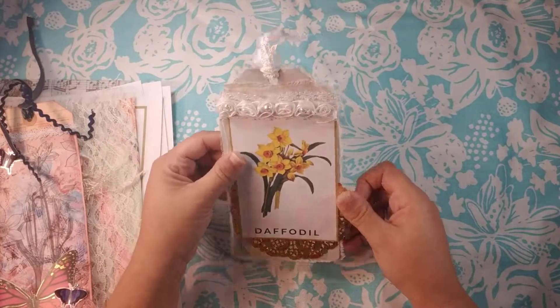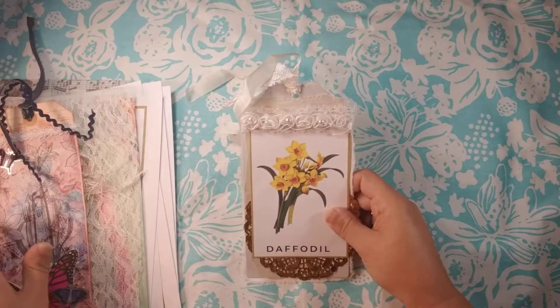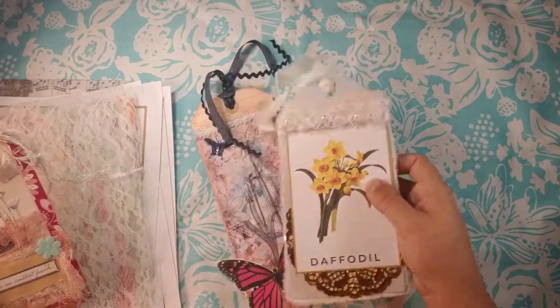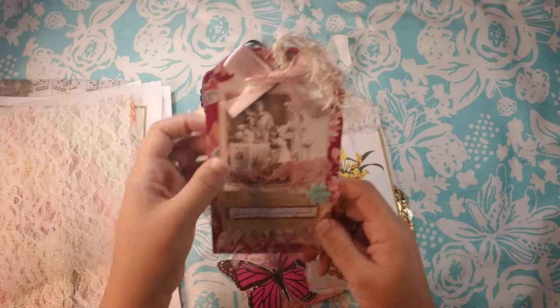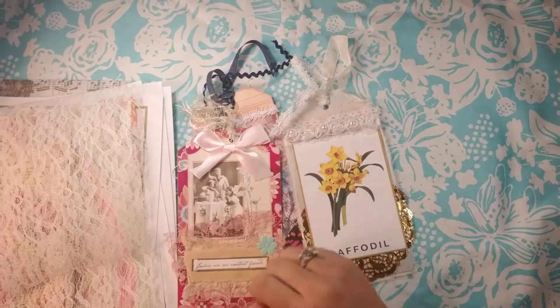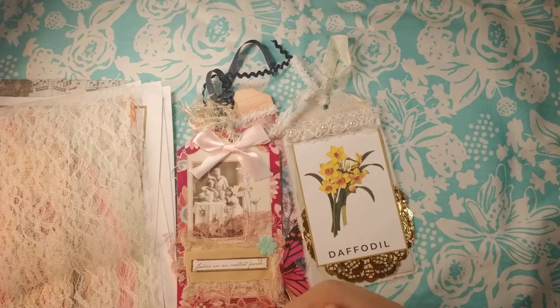Absolutely gorgeous. Steph, thank you so much — I love the tags. I can definitely use them in my nature journal, so that works out great. I think I'll use these two in my nature journals and I think this one's going to go on my wall of inspiration. So thanks Steph so much for the swap. This was the triple tag swap for the Just Junkin group on Facebook — it's an awesome group, wonderful people, so you guys would enjoy it. Go over there and check it out. Till next time, see ya.